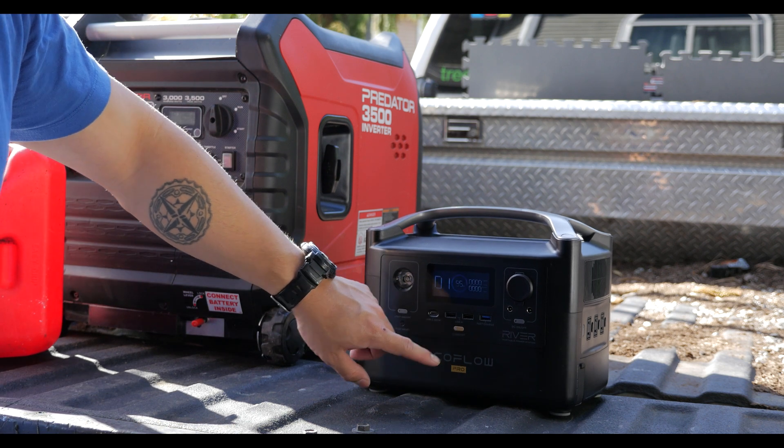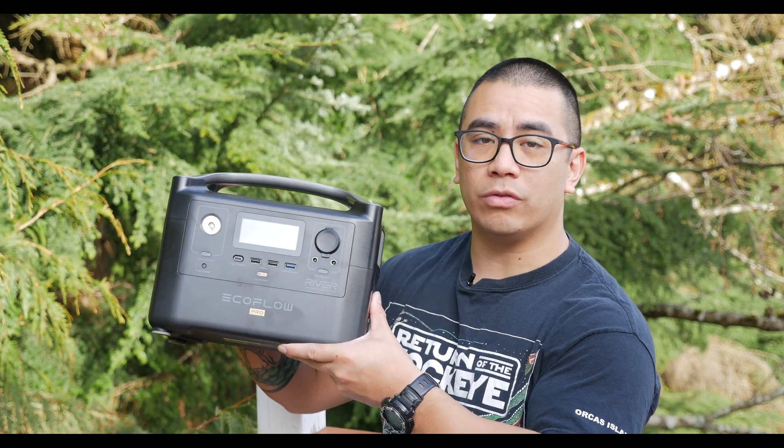Hey guys, Andy Tran here with the Interbark Outdoors channel. If it's your first time here, welcome. I try and do weekly videos on the outdoors, survival, do-it-yourself, and reviews. And in this video, I wanted to review the EcoFlow River Pro.